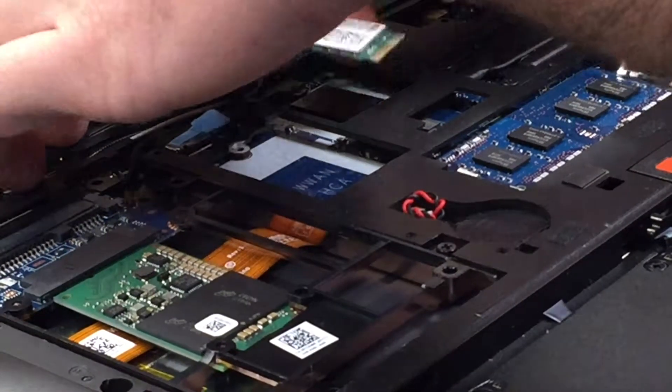It might be stuck in a little bit, but that's alright. We're going to take off these two little connectors and put that to the side.